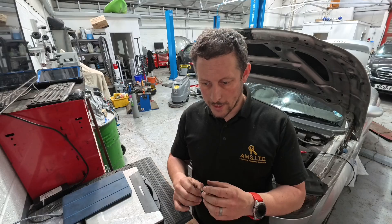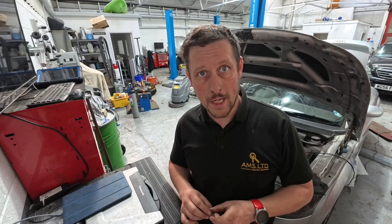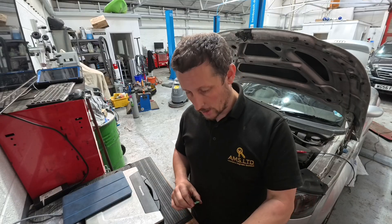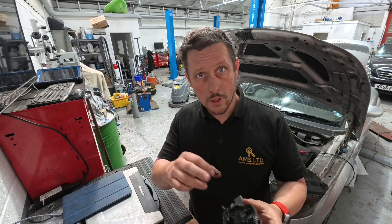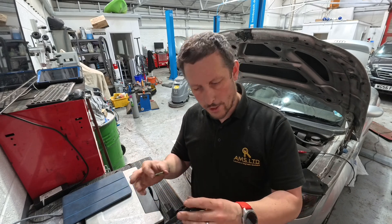Hey everybody, Chris here. Hope you're well and welcome to another video. This video is really just a follow-up on a video we did prior — the Astra with the water pump failure. It had a sensor malfunction with a flap that was controlling water pump output. If you remember, or if you haven't seen the video, go back and check it first and then come back to this point and we'll carry on.